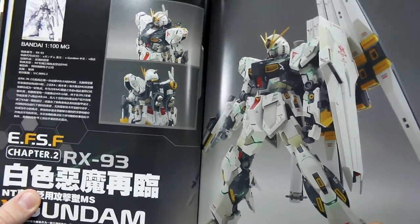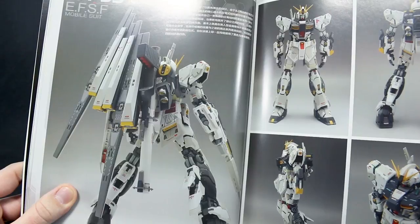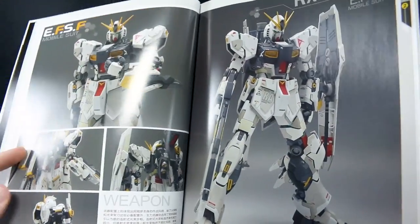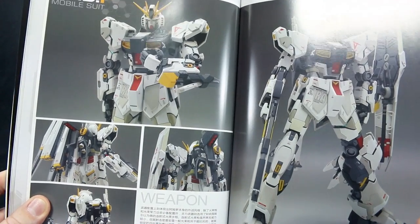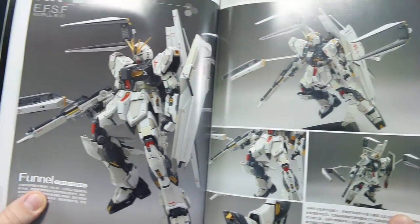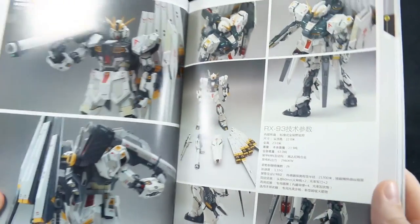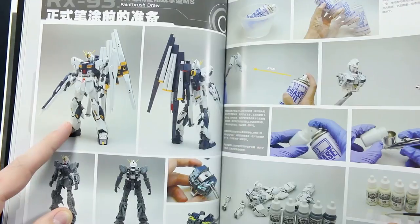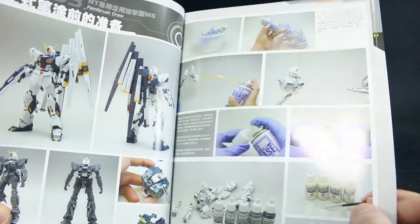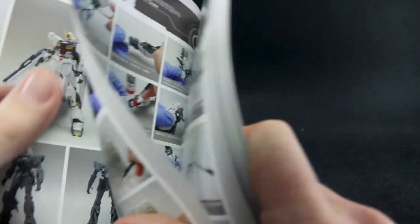The next thing here is the Master Grade Nu Gundam Ver.Ka. This one I think is looking much better in my opinion, but it's pretty much sticking to the standard colors — not taking a whole lot of creative liberty. He is painting some of the panels in a little bit different colors from what they would be straight out of the box, but as far as I can tell, it's nothing too crazy in terms of variations to the colors of the original kit. Again, we've just got a whole bunch of sample images, which are great because they give you a lot of good looks around the kit from different angles and poses. Here we can see the kit just snapped together without any painting done before he starts work on it, and then it looks like he's using a white primer for this instead of gray.